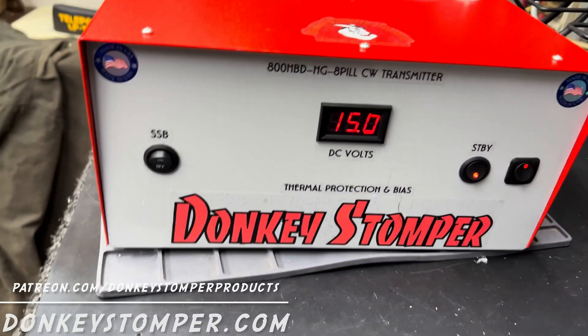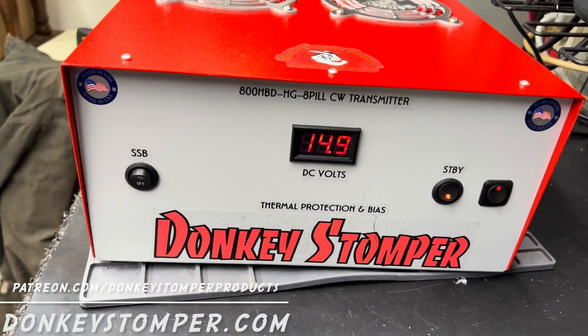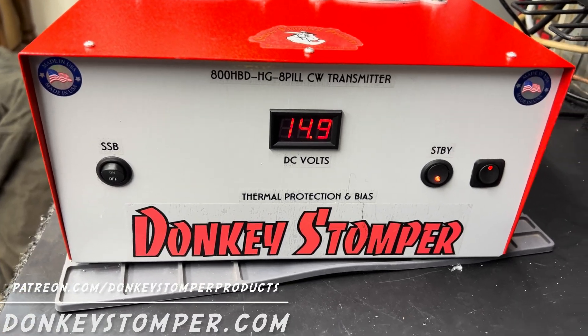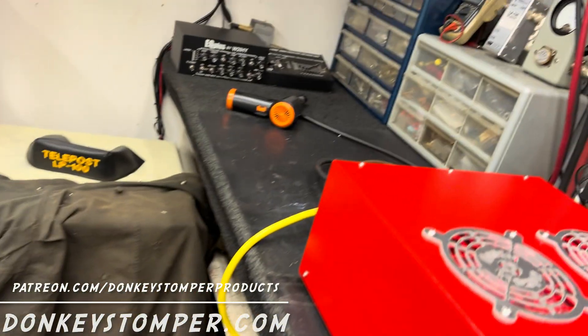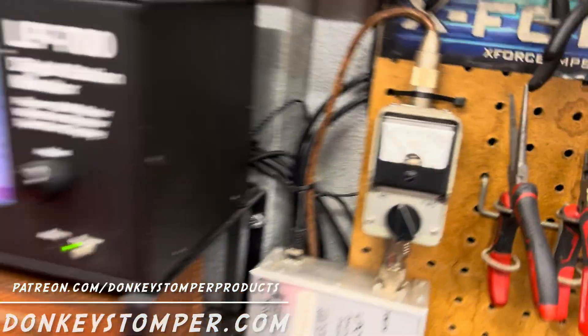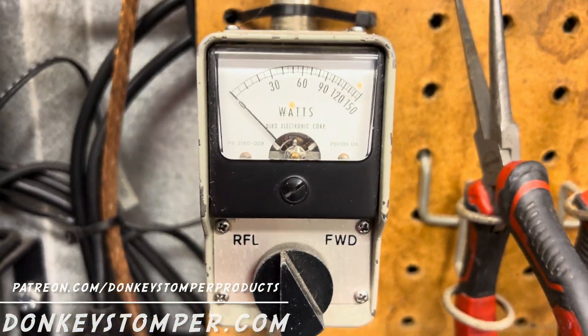We're gonna talk about sideband and HGs and all that here in a minute. First off, this is a repair but I'm using this box for a guinea pig, so we'll start out looking at this amp first. Then I'll explain to you about it — straight-through SWR real quick.